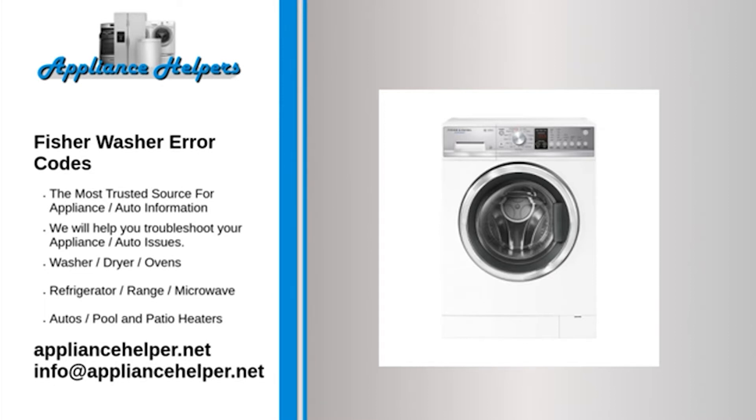Codes 234, 235, 238, or 239 indicate the lid lock is defective. Fix: Unplug the washer and reconnect any loose wires on the lid lock assembly. Replace the wire harness if damaged. If the resistance is not 63 ohms, replace the lid lock assembly. If the resistance is correct, replace the motor control module.